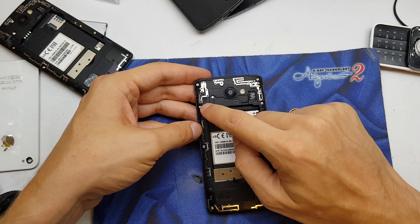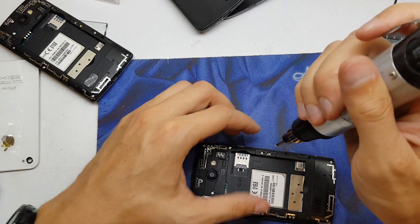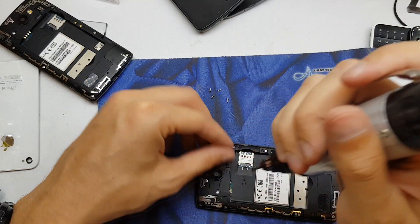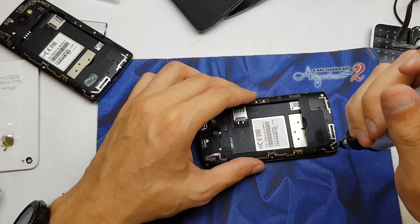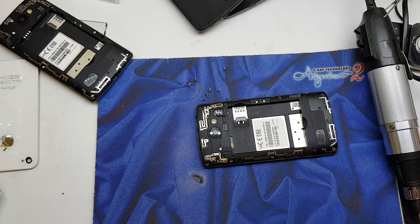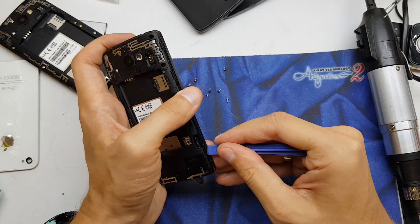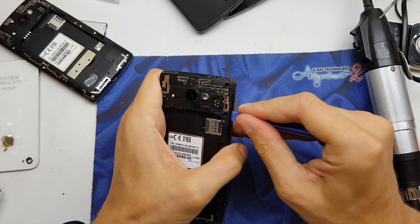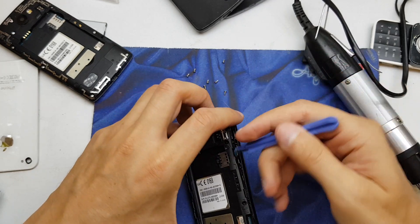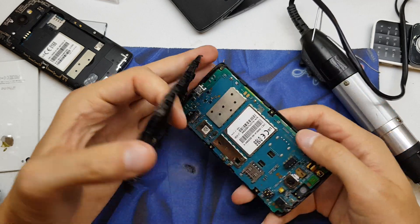So let's get started. You got to unscrew these eight screws here from the back of the phone. That's right, and now pull up this cover from here. With the help of a plastic tool we should separate these things from the body of the phone — it's quite easy to do.